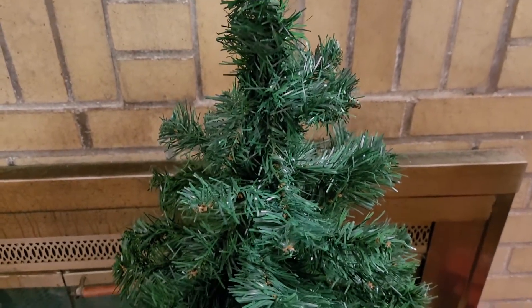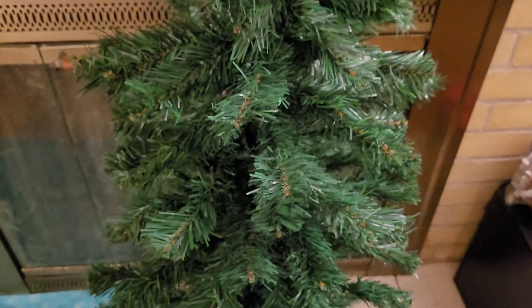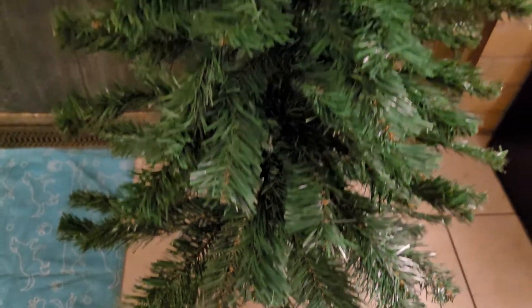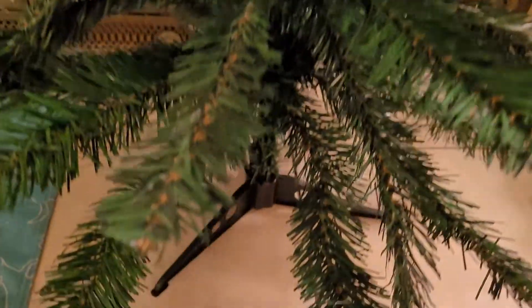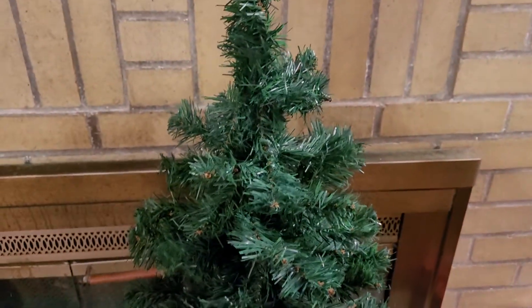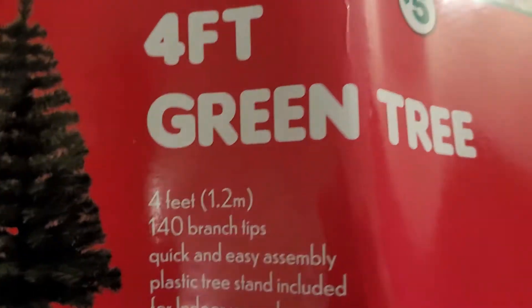Hey guys, this is Dashanta B and I wanted to put you up on something if you weren't aware already. I'm showing you a Christmas tree that I need to fluff out and put all the branches in to make it even. This is a four-foot artificial green tree — it has feet at the bottom to hold it up, the branches are not thin at all, and you also get a bag that you can carry to put the tree back in once you're done. This is what it would look like once I've completed putting it all together.